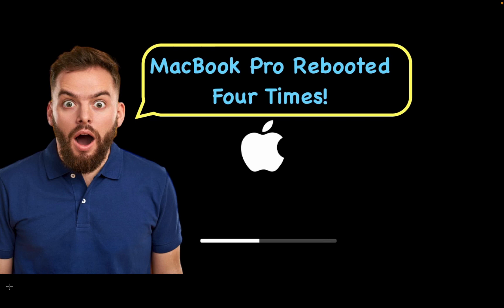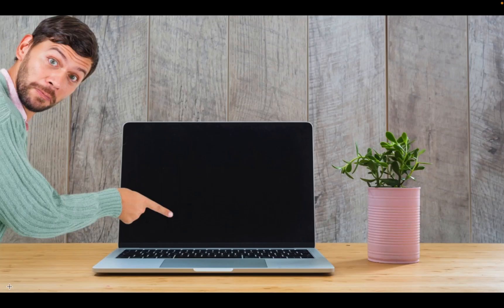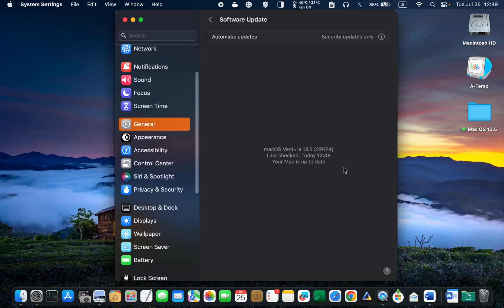The Apple logo and a progress bar appeared four times throughout the installation. Although there was one brief black screen, I am pleased to inform you that no issues were encountered during the installation on my MacBook Pro M1. I now have Mac OS Ventura 13.5.